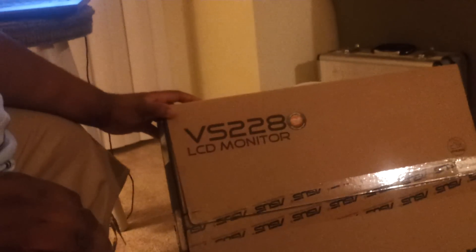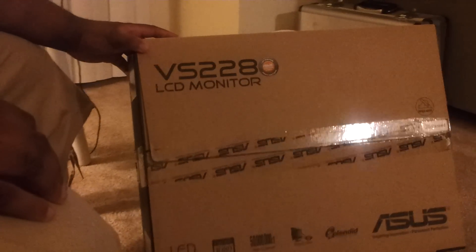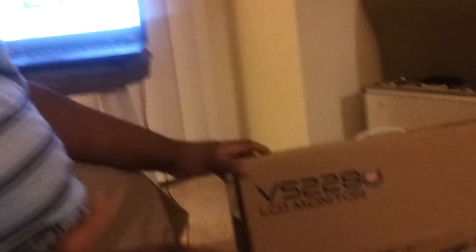I have here an Asus VS228 LCD monitor, LED backlit, 1080p full HD. It has your standard ports for VGA and DVI, but I requested this one specifically for HDMI — for those who like to play video games.